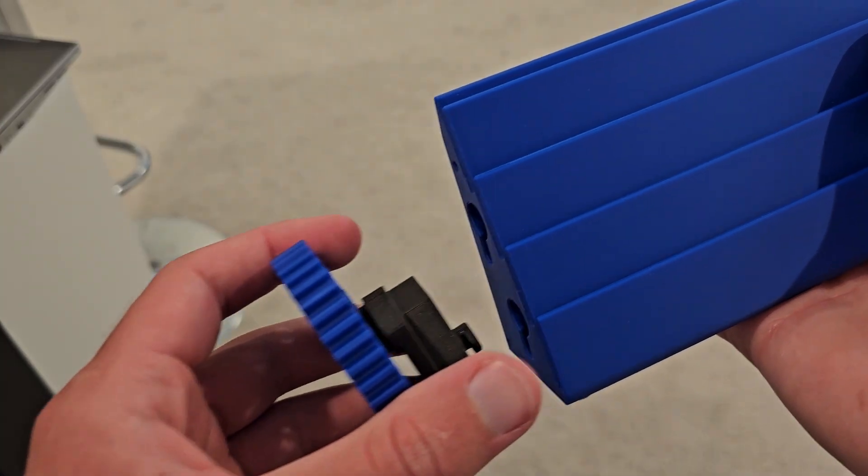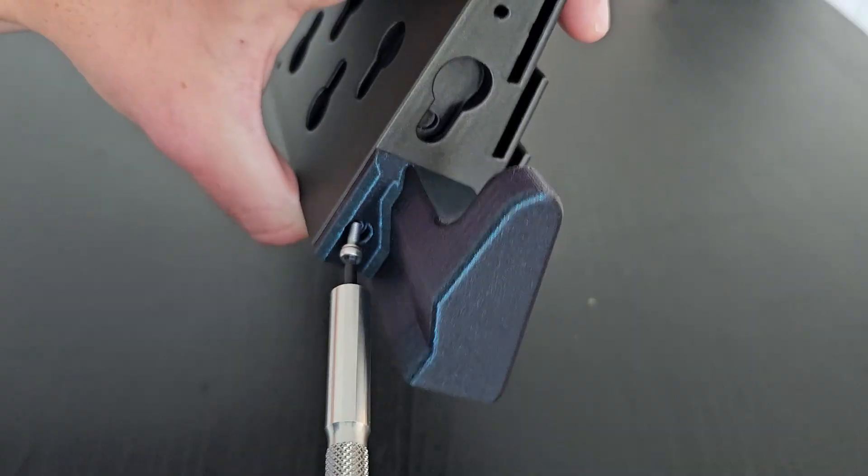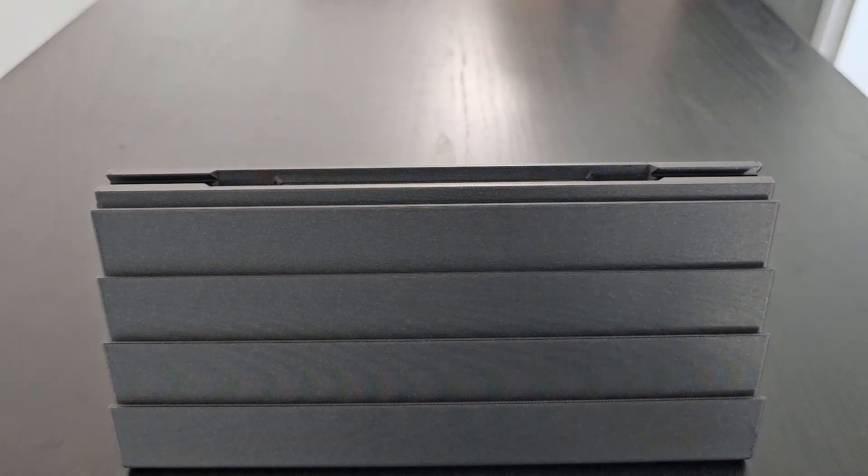Of course, all printers handle tolerances differently, so if it's too hard to slide on a module, you might need to sand down any points of contact, and if it's too loose or wears out over time, I've included both holes for magnets and convenient M3 mounting points throughout the design. Oh, and by the way, I love this black version because it looks so sleek and clean,